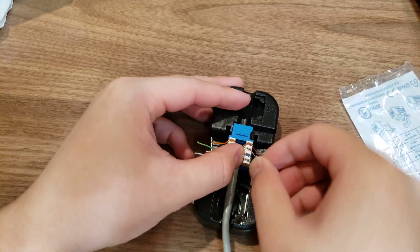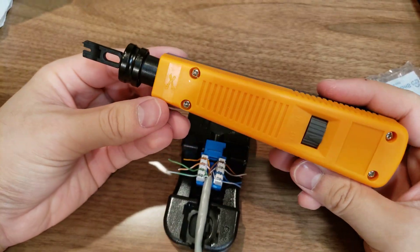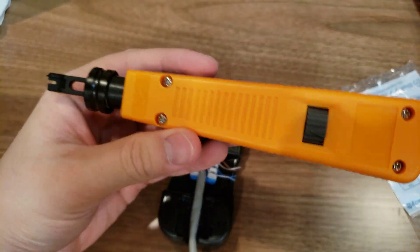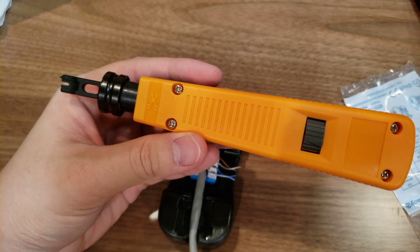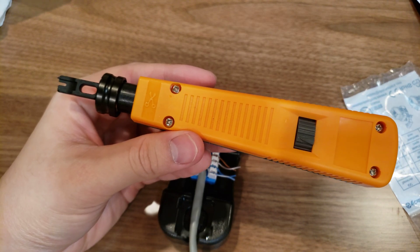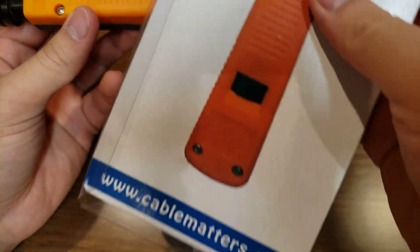Now I have this little tool here for terminating — I'm not sure what this is called. It's called a punch down tool. This thing — punch down tool.